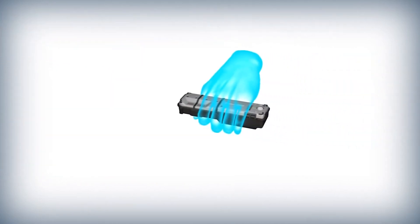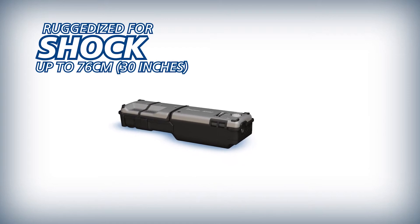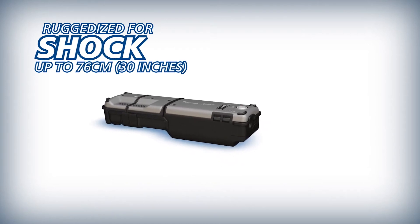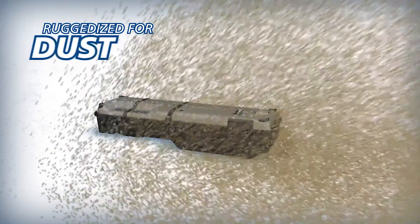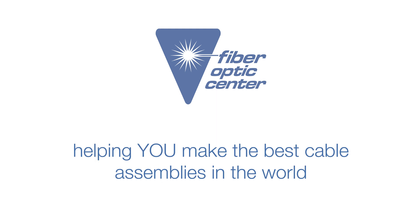The durable RS03 is designed to withstand drops from 76 cm on all surfaces and is also rain and dust resistant.